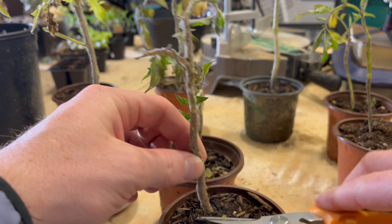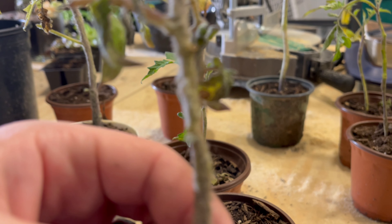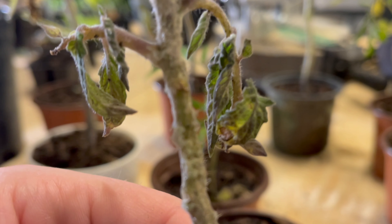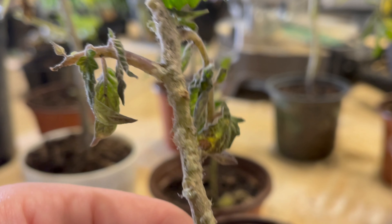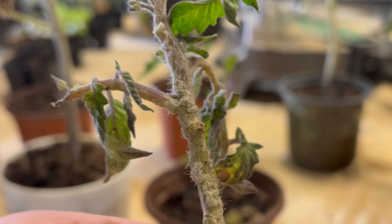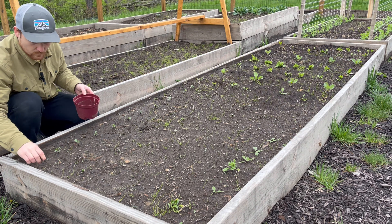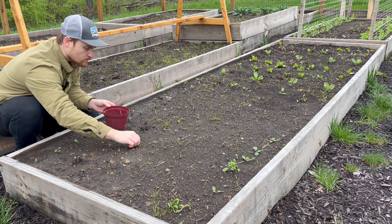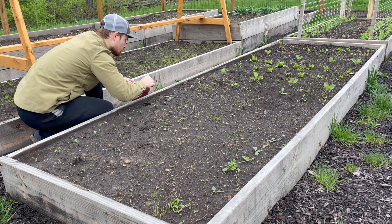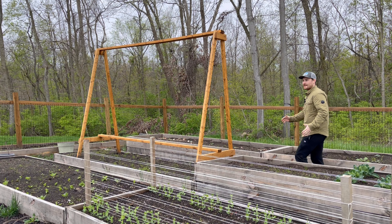Now the reason I cut all these tomatoes down — you can see there are a lot of diseases on these and they were starting to spread to a lot of my tomato plants. So I decided to take all of them out. Sometimes if there are diseases and they're just spreading, the best way to take care of that is to get rid of those plants and not let it spread to the other ones — just a tip.